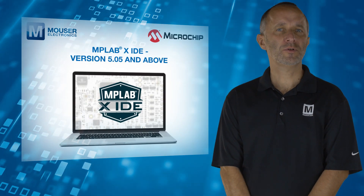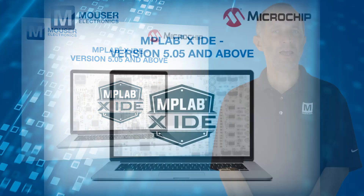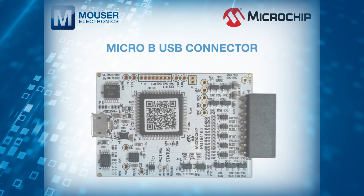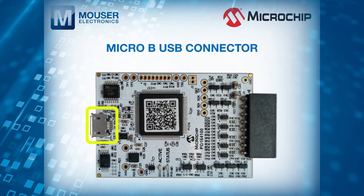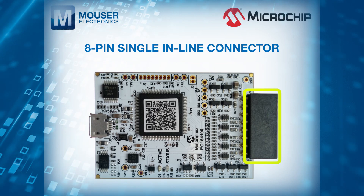Using the powerful graphical user interface of MPLAB X IDE, the MPLAB SNAP connects to a computer via USB and can be connected to the target via an 8-pin single inline connector.